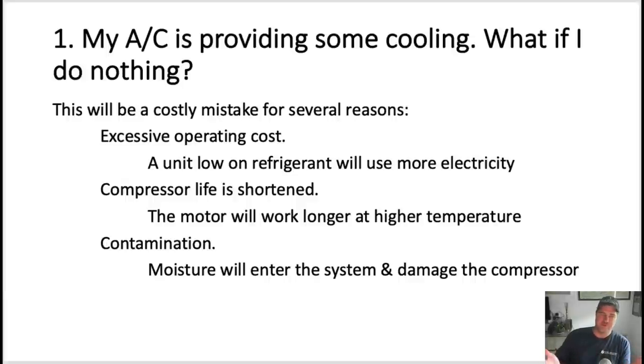Number one: what if you do nothing? My air conditioning is providing some cooling — what if I do nothing? Well, that's a great question, but this will be a costly mistake for several reasons. Number one, you'll have excessive operating costs. A unit that's low on refrigerant is going to consume more electricity. Number two, your compressor life will be shortened because it's going to run longer and work harder at a higher temperature.